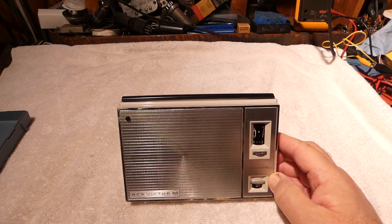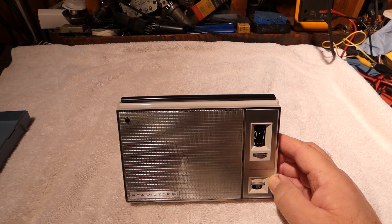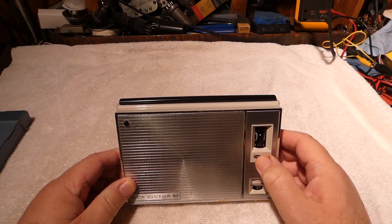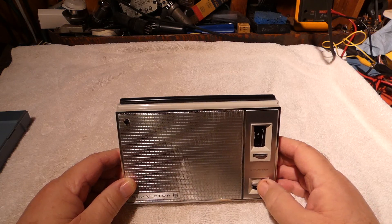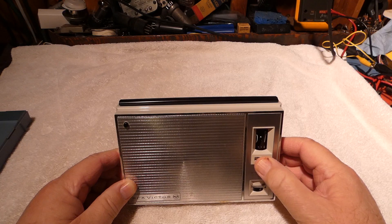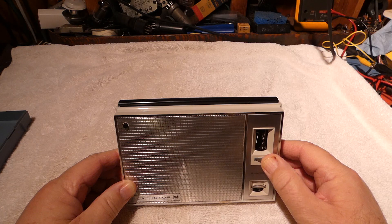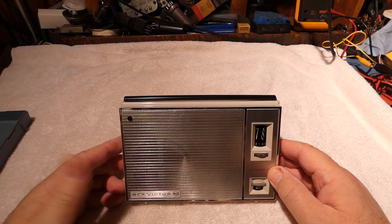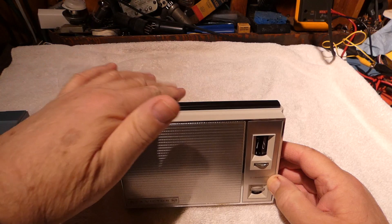I wish more of the early stuff had the dial light, because I like listening to stuff at night. It's just nice to be able to see what you're doing without having to turn on a flashlight. This has a little thumb wheel here to do the tuning, and you also have another thumb wheel below for volume. You can see it's pulling in the New York stations quite well. It's got a little handle on top.